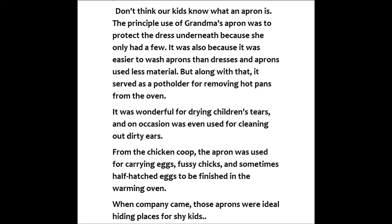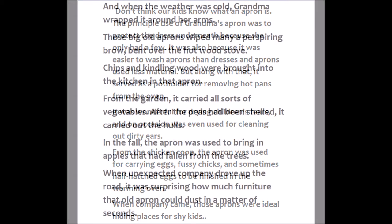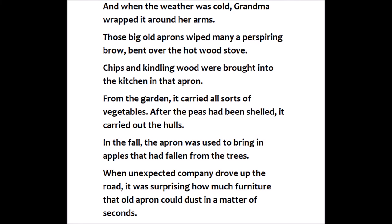When company came, those aprons were ideal hiding places for shy kids. And when the weather was cold, grandma wrapped it around her arms. Those big old aprons wiped many a perspiring brow bent over the hardwood stove.